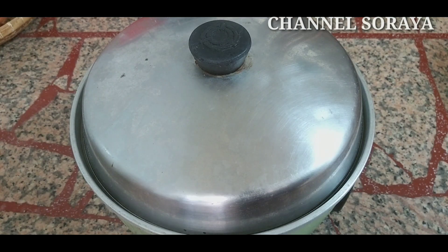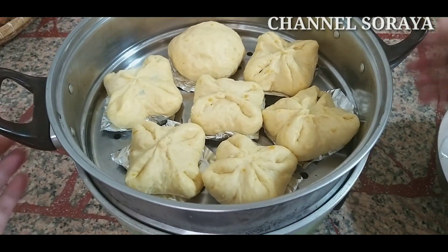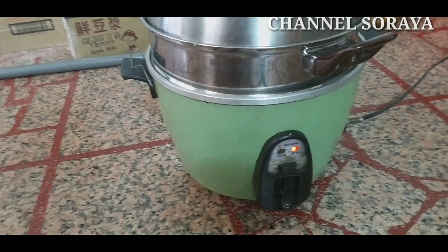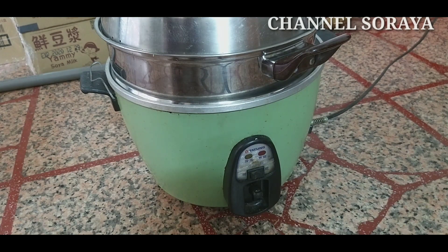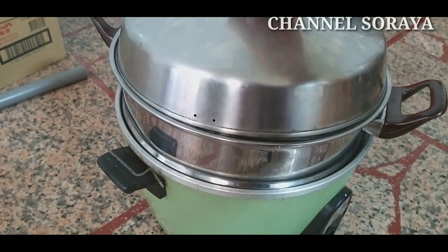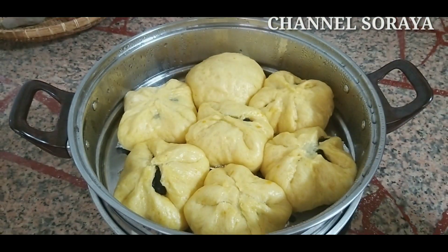Dan akhirnya selesai juga aku bikin karakter bungkusan bakpau. Waktunya kita mengukus. Di sini udah aku sediakan yaitu kukusan dan udah panas banget. Sekarang aku kukus selama 30 menit ya. Setelah 30 menit kita matikan tenkonya, tapi jangan diangkat dulu. Kita diamkan selama 10 menit supaya nanti bakpaunya lebih kenyal dan tidak kisut alias kempos.